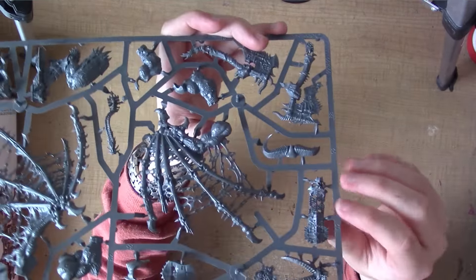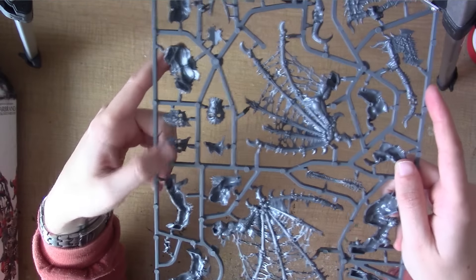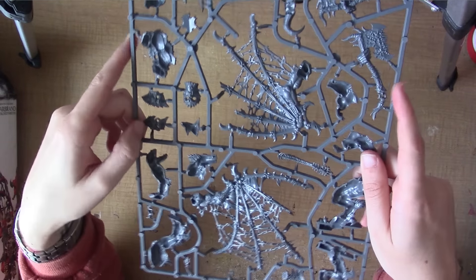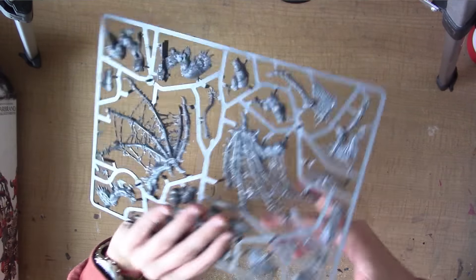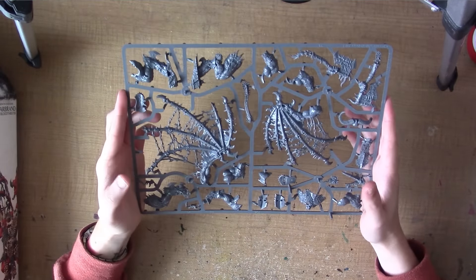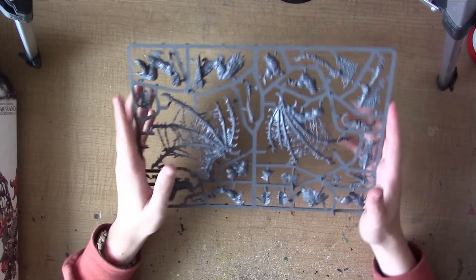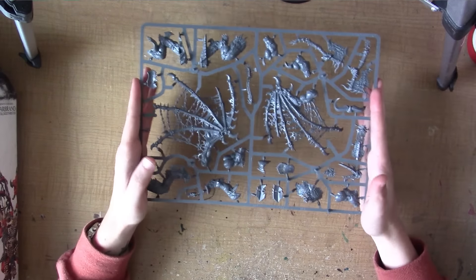As with all the pieces really. We have his tabard there, which is quite nice. And then we have some alternative armour pads and such. By the time you've added all the Scarbrand pieces, he's pretty much very different to the Bloodthirster, but not different enough that you can't tell that he is a Bloodthirster — if that makes sense.